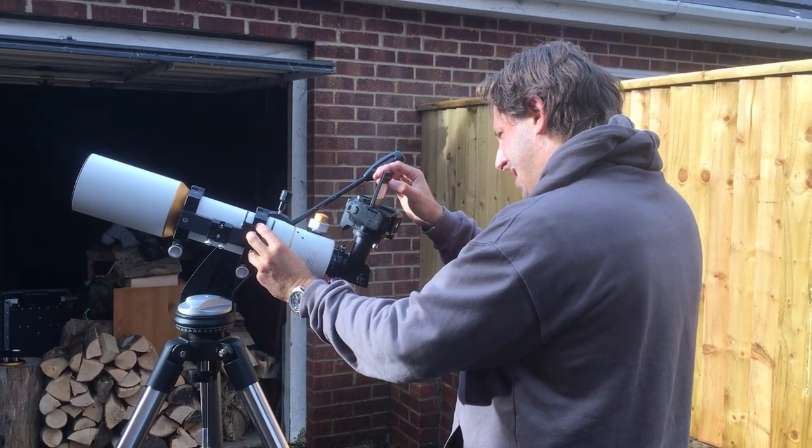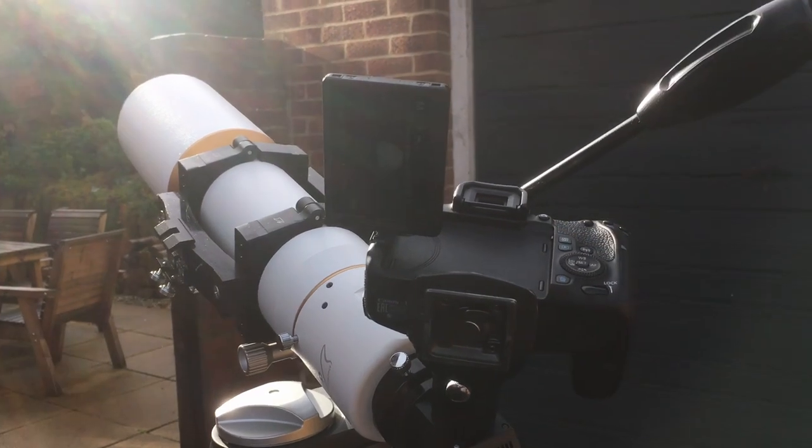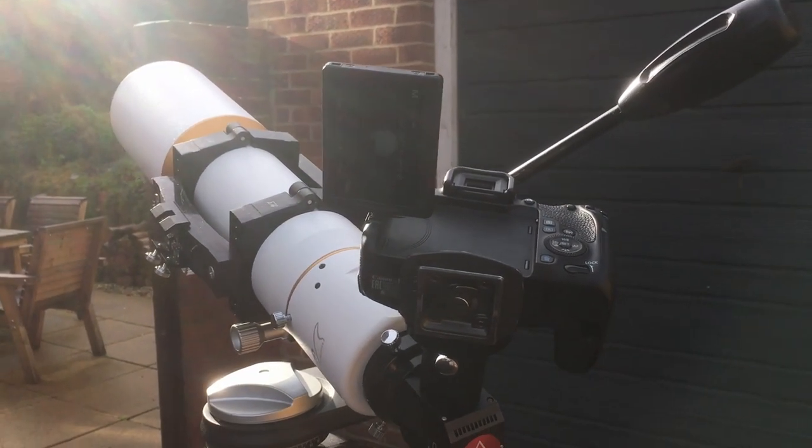Hello and welcome to the Refreshing Views Observatory. Today we are capturing a solar eclipse, a partial solar eclipse. Normally when we have these, the sky clouds over and we get all kinds of rain, but actually the sky's not looking too bad now.